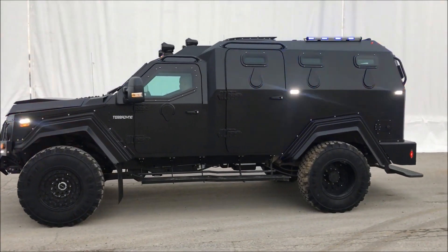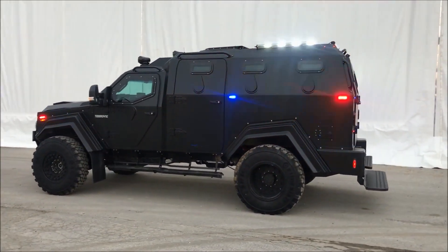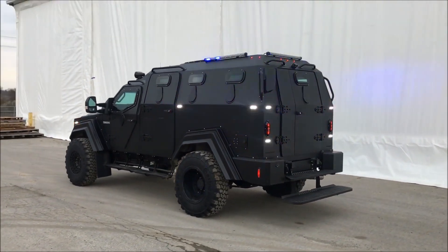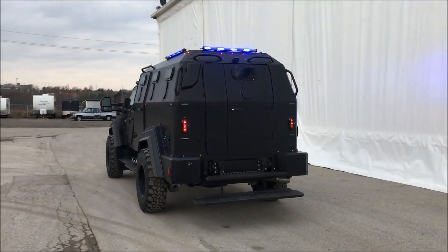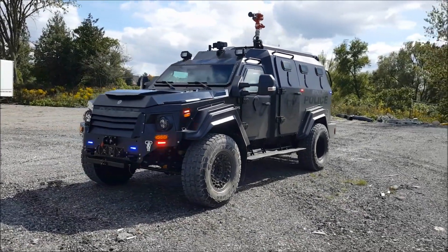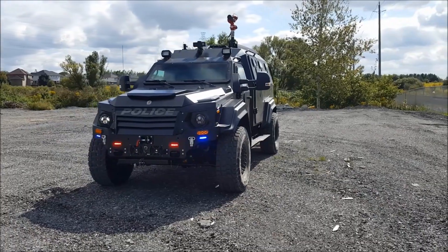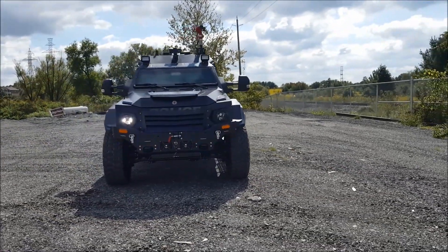The Gurkha MPV is equipped with a 6.7-liter V8 turbodiesel engine that produces 330hp and 750Nm of torque. It has a 6-speed automatic transmission that allows a top speed of 130km per hour. The vehicle's 4x4 powertrain features an instant shift feature that allows the driver to switch between two-wheel drive and four-wheel drive modes as needed.